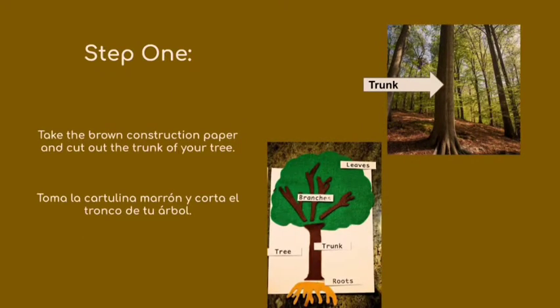For step one, you're going to take the brown construction paper and cut out the trunk of your tree. We also have the instructions in Spanish.